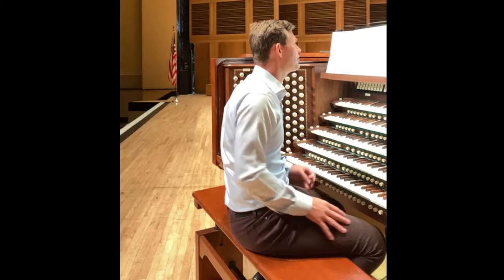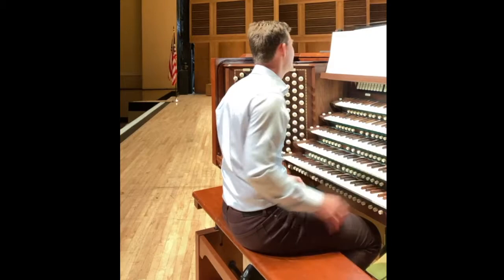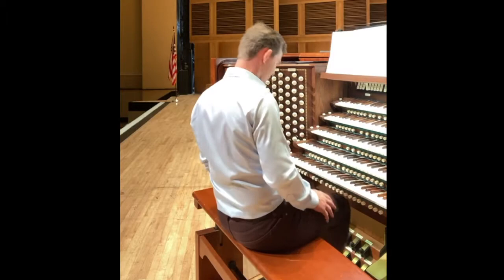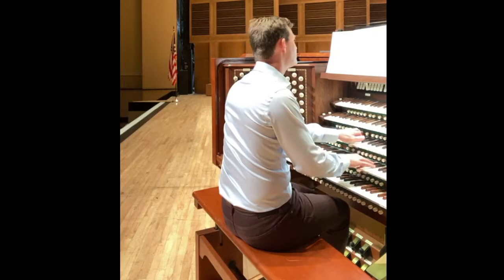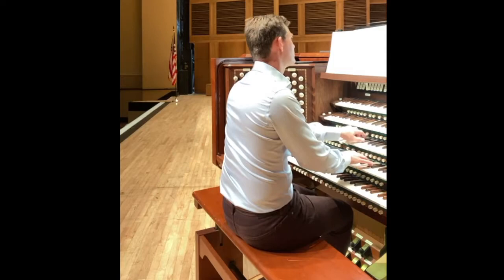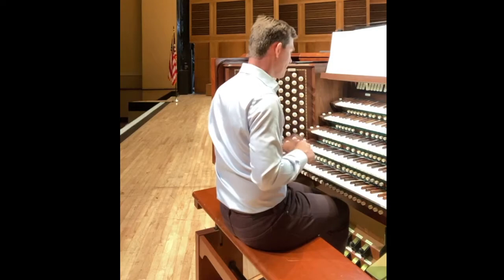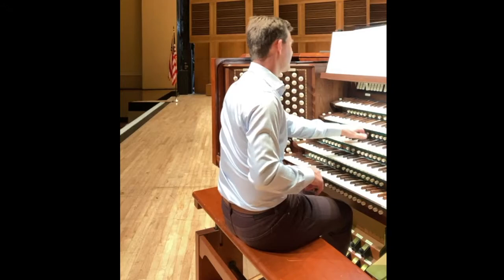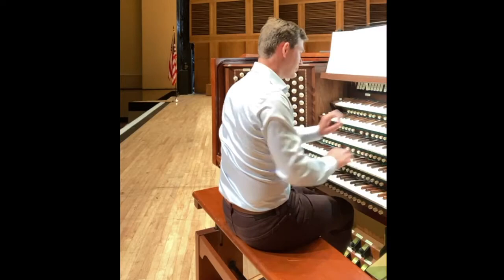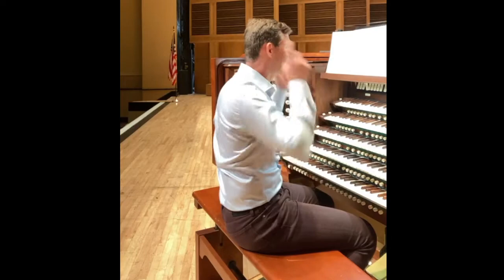So what I thought would be fun is to show you how I put this arrangement together, which I will be performing for the first time at this concert in a week's time. Here is the first time that melody comes up — it's pretty simple. So this is what it sounds like the first time: just the melody, just the north. You can see I've got my bass in the feet, my accompaniment in the left hand. For most normal people, that would be enough — melody in one hand, accompaniment in the other, and bass part in the feet.